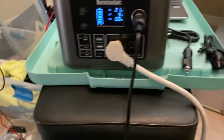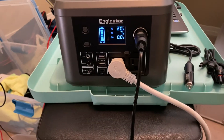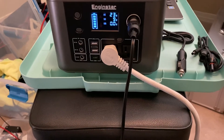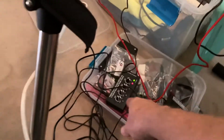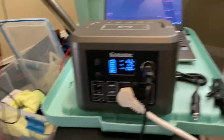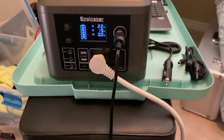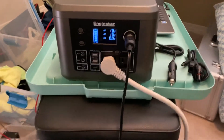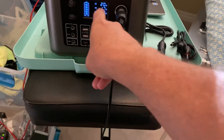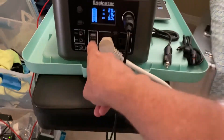If I turn off one channel all the way down, you can see it drops to about 7 to 9 watts per channel. I think each channel is about 2 amps. Then I'll turn it back to max and up it goes. So I like that the display shows separate readings for DC, AC, and USB outputs.